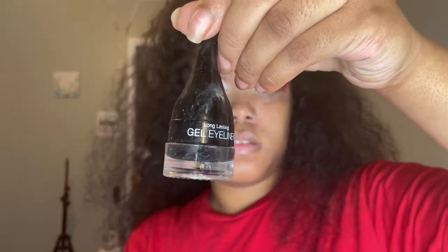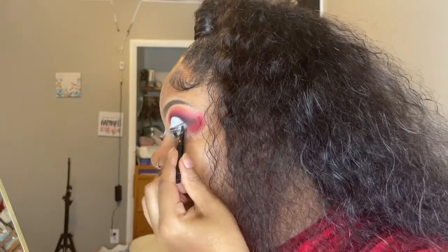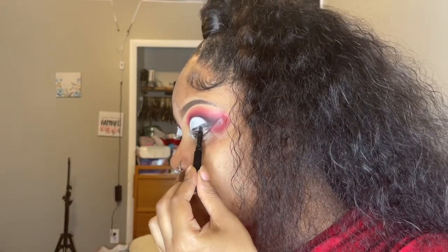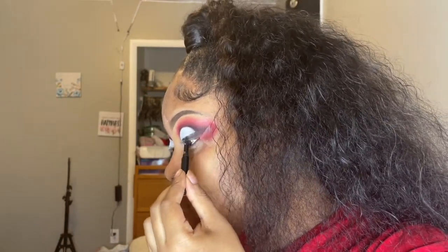After that I take my gel eyeliner — I don't really like it that much, but my liquid is kind of drying out so I gotta work with what I got. The gel eyeliner doesn't go well with the pigment, so I ended up using eyeshadow as eyeliner — I used the same brush I would use for gel liner but packed eyeshadow on it.